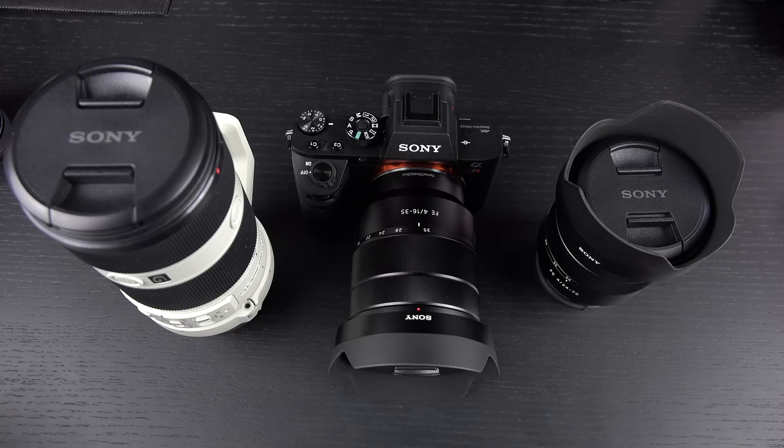Hey everybody, Ed here with the Digital Digest. Today I wanted to share a quick update on my experience with the Sony A7R Mark II. I've been getting a lot of questions about this camera — it's incredibly popular and for good reason — but one of the most important questions that needs to be addressed is whether or not this camera overheats while shooting UHD video.